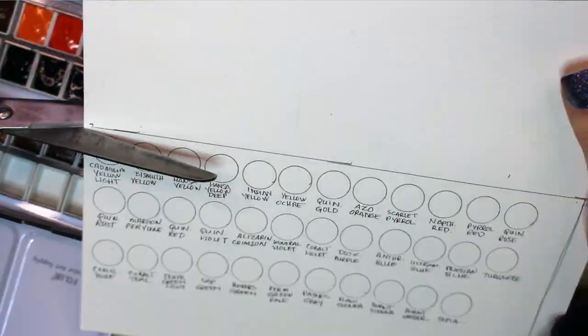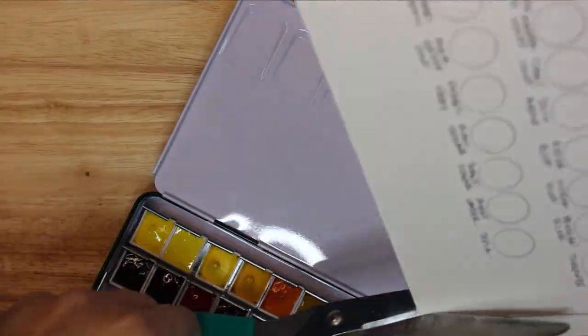With all the color names written out, I trimmed out the color key to fit inside the palette lid.